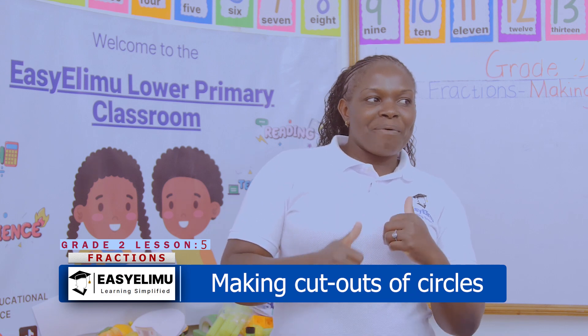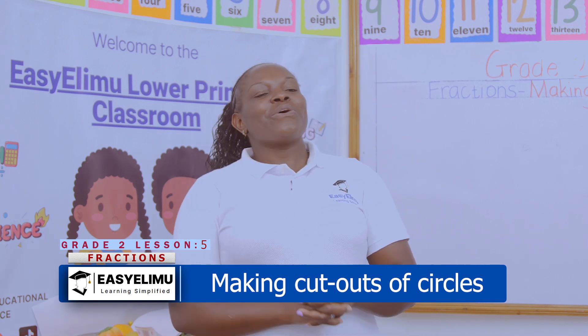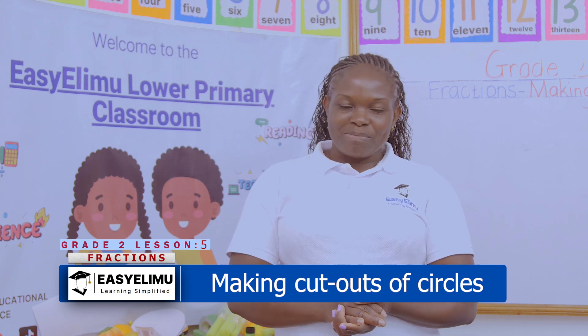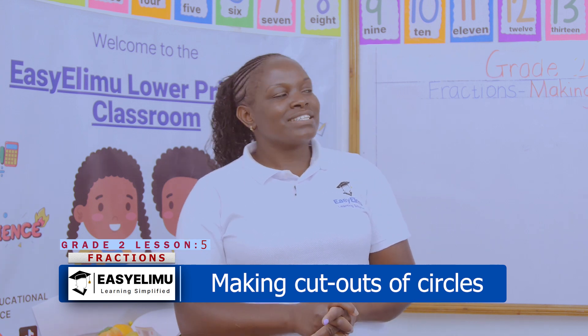Are you okay? I am excited. And you? We are too. Thank you. Now, it's your teacher Annunciator. Welcome to Easy Limo — Learning Simplified.